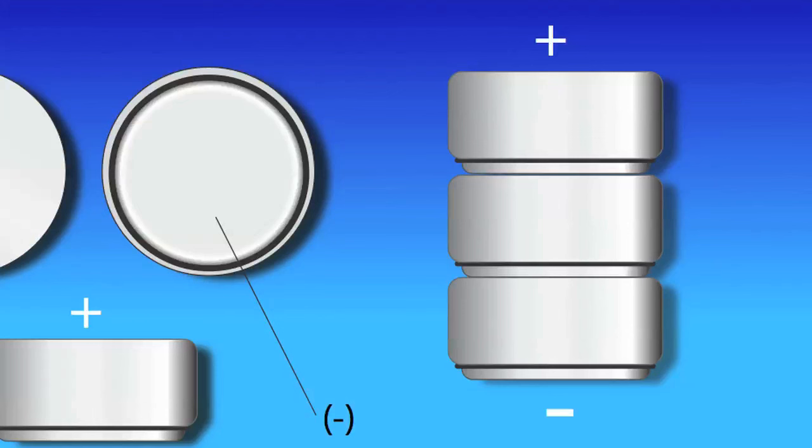The batteries must be placed in alternating order: positive, negative, positive, negative, positive, negative, as shown.